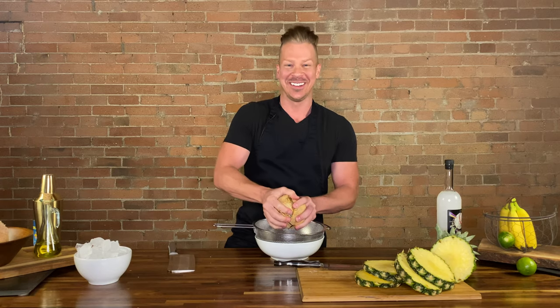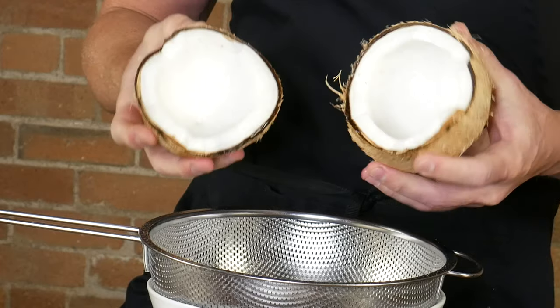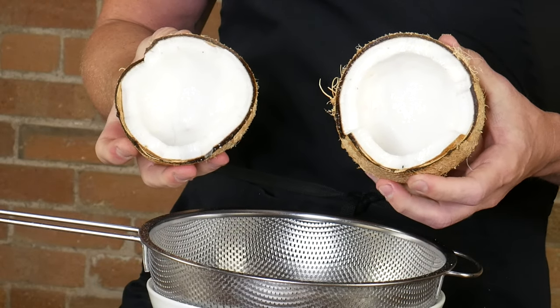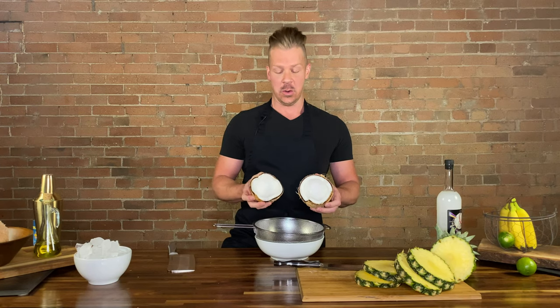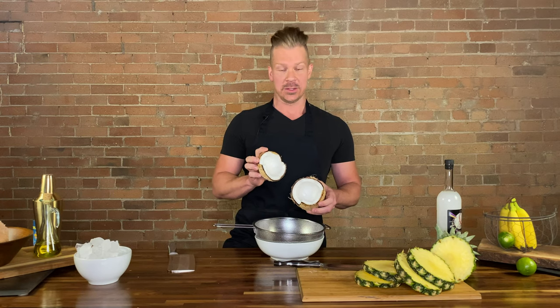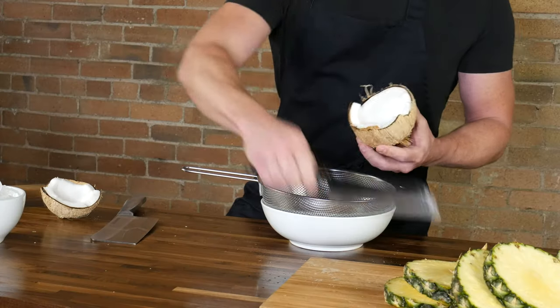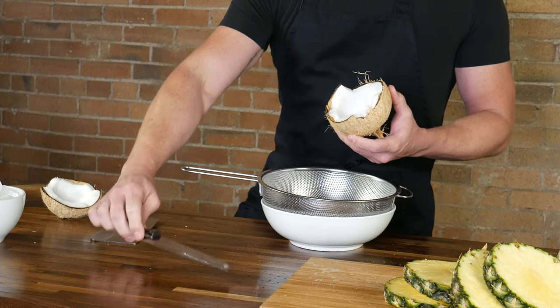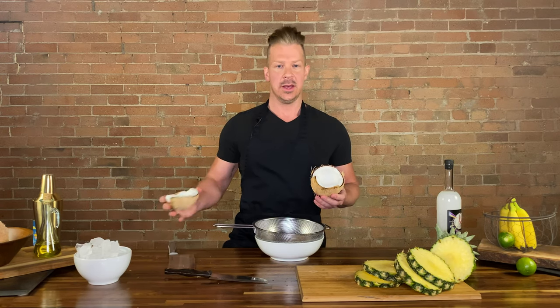I'm pretty sure the whole crew just got slathered with some coconut water, but there we go. This meat is delicious. My family used to have a place in Hawaii, and they had little shops that had frozen coconut. We'd get the half coconut frozen and just sit and eat the meat on our way up to waterfall hikes and stuff like that. We're going to slice out some of this meat. We're also going to use the water in the pina colada and bring out the blender and mix this up.